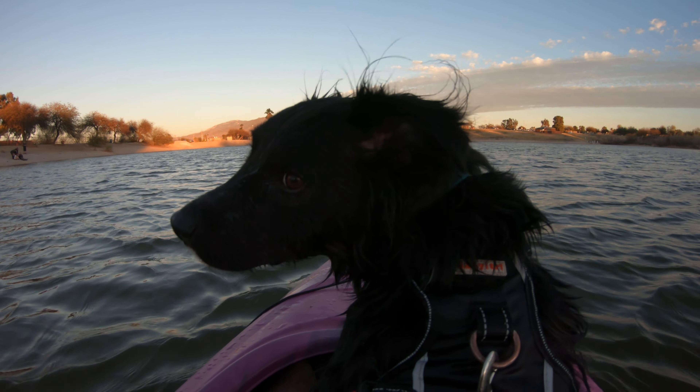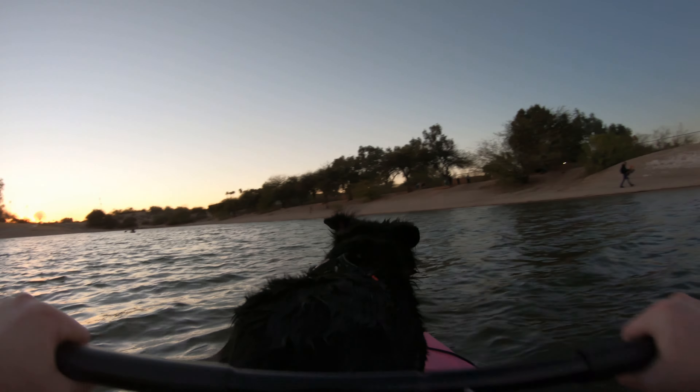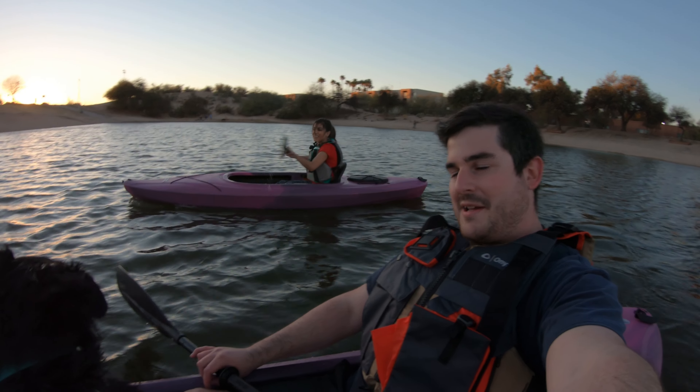All right, come on Mowgli. There you go, there you go — good boy. Stay, stay. Just turn around a little bit. All right, sit. Mowgli, you're good, you're good. Ready? Mowgli, you're gonna fall. Do it together, do it together. Sit, relax Mowgli. Good boy.